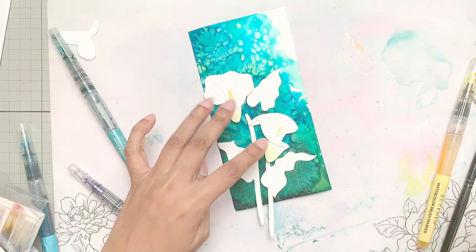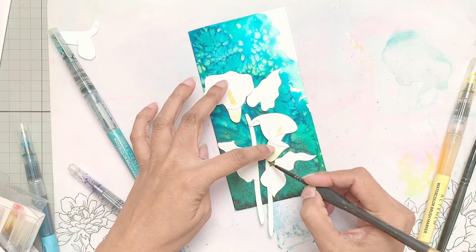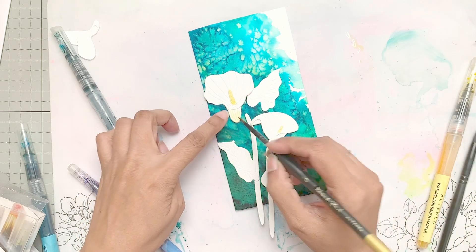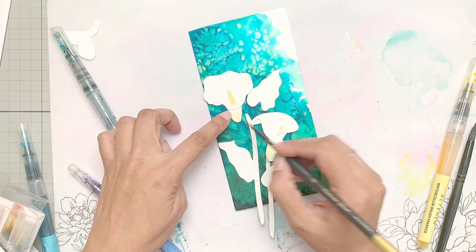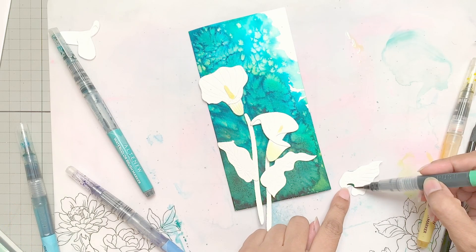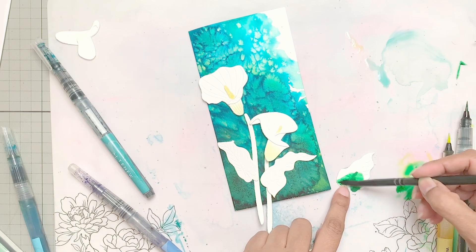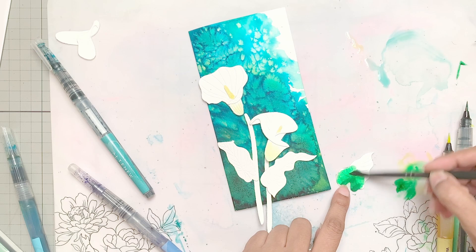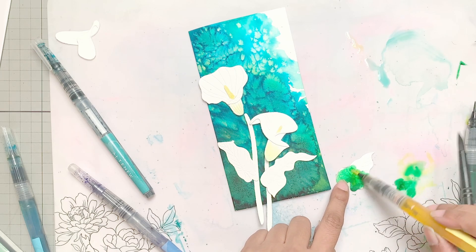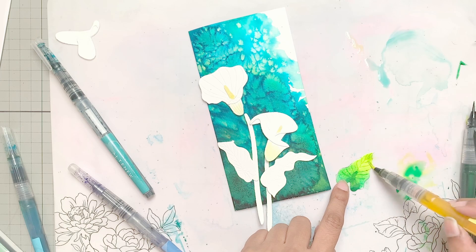Don't worry too much about it and don't add too much water. Once I added the yellow, I added a little bit of diluted green to just the base so that it appears ombre and looks very pretty after drying. If it looks light after drying, you can add a little bit more. Because it's watercolor cardstock, it's very forgiving. If you start light, you can always go a little darker — just don't go very dark to begin with.